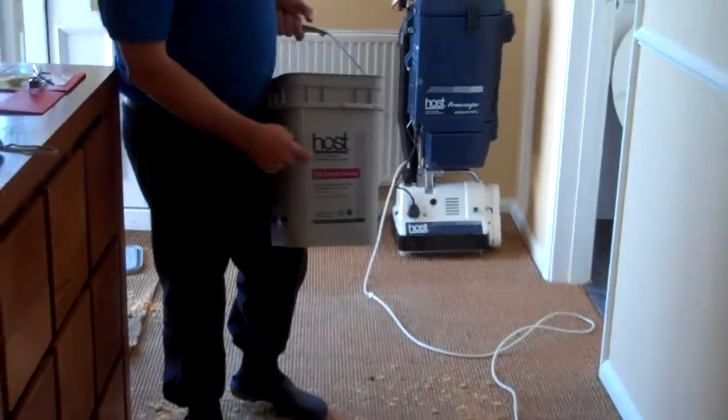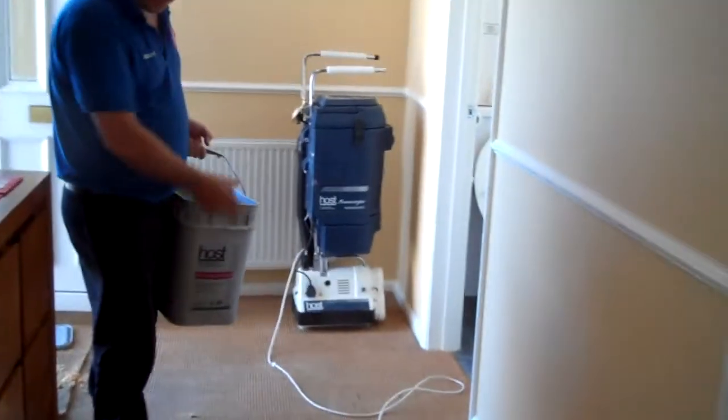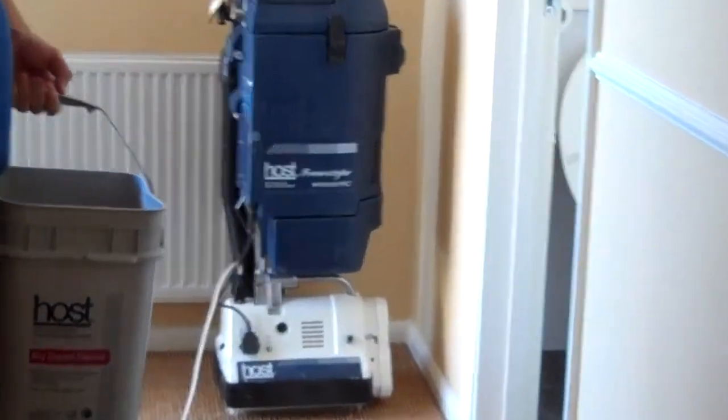That's why we use this product called HOST for dry cleaning. And here we have the HOST Freestyle machine, a proper machine to do a dry cleaning system.